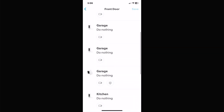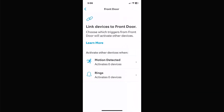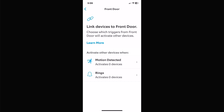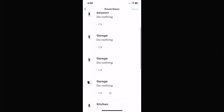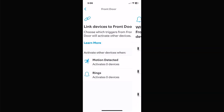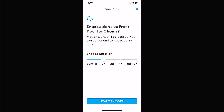I'll turn that back off since I don't want to save that on mine — when you're done you hit the save icon at the top. Under rings, if somebody physically pushes the doorbell button you can set other cameras to record or alert you. Motion snooze lets you snooze that one particular camera for however long you pick, whereas the icon on the front page snoozed all cameras.